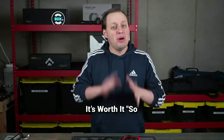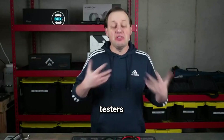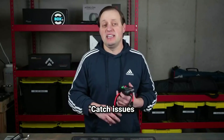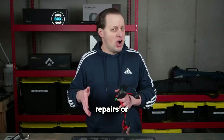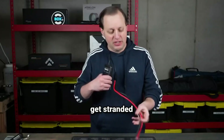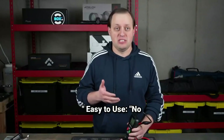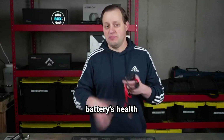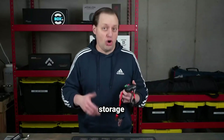Benefits and why it's worth it. Save money: catch issues early before they become costly repairs or replacements. Prevent breakdowns: never get stranded because of a dead battery again. Easy to use: no technical expertise required — anyone can use it. Peace of mind: know your battery's health before a long trip or during seasonal storage.